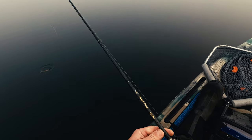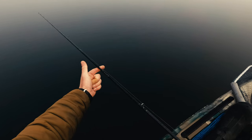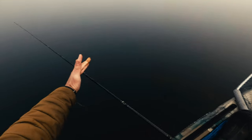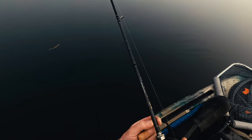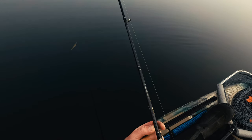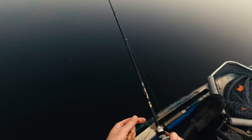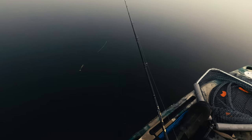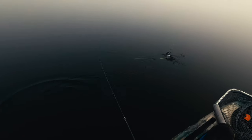The blank has lots and lots of power from the middle to the end. The diameter of the blank here is maybe 1 to 1.5 centimeters, so it means it has lots and lots of backbone and power in the butt for casting and playing big fish.